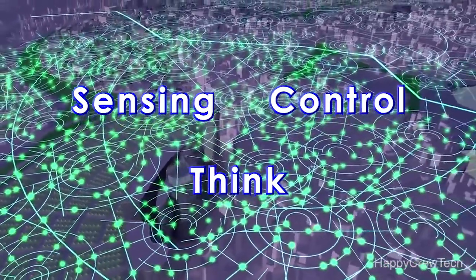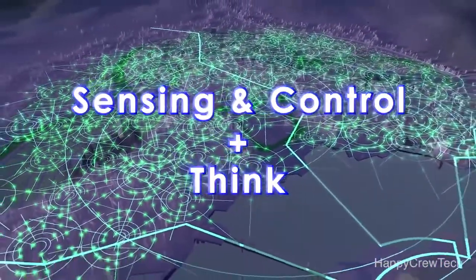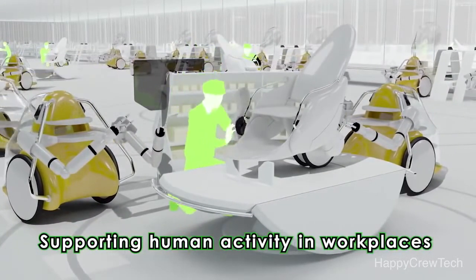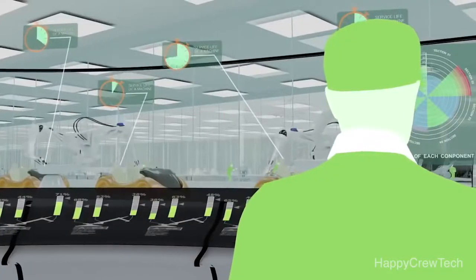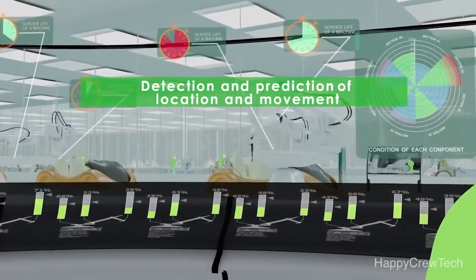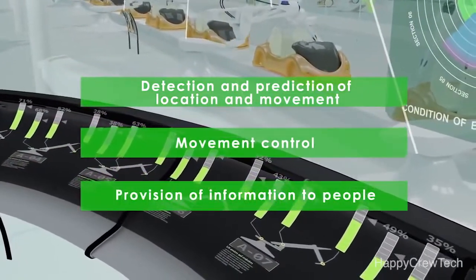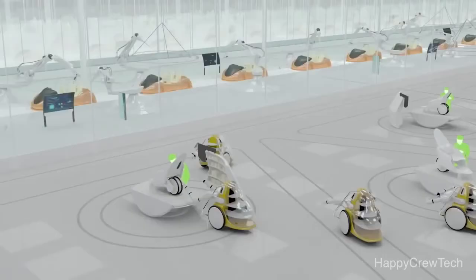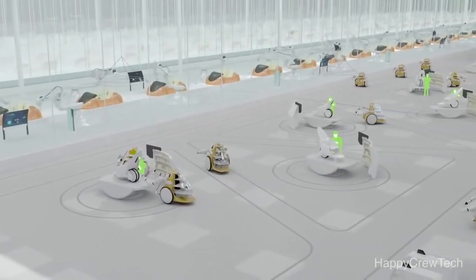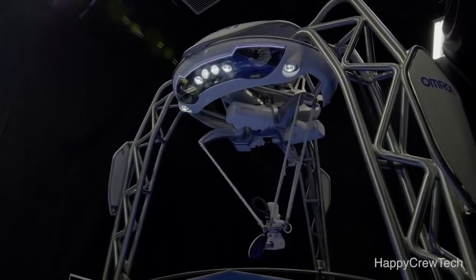This successful integration of sensing, control, and think can be utilized in robots which support human activity, like at workplaces facing labor shortages. Through detection and prediction of location and movement of goods, control of the movement of the robot itself, and real-time provision of information to workers, we can improve the working environment surrounding production processes in factories. We anticipate that in the future, the technology incorporated into this ping-pong robot will be used in such settings. Machines can do much more to unleash human potential.